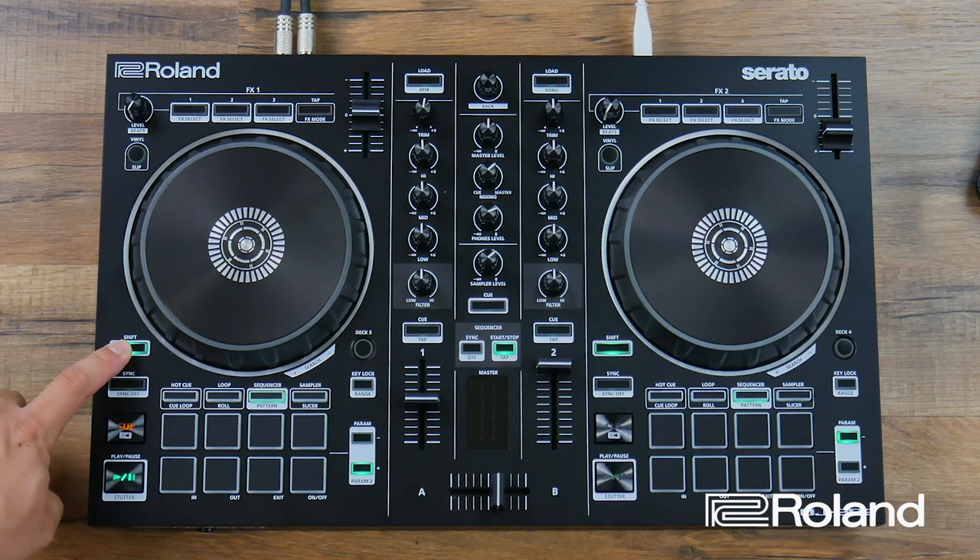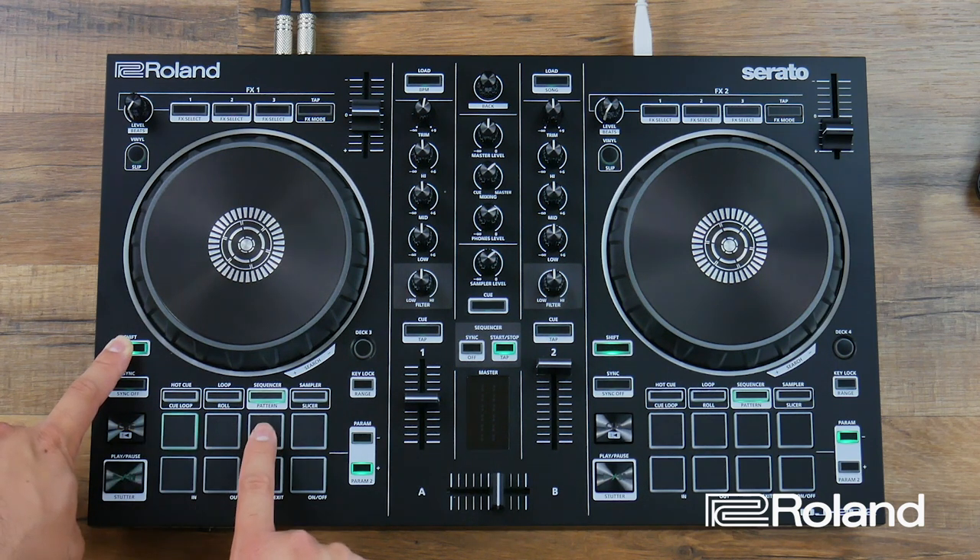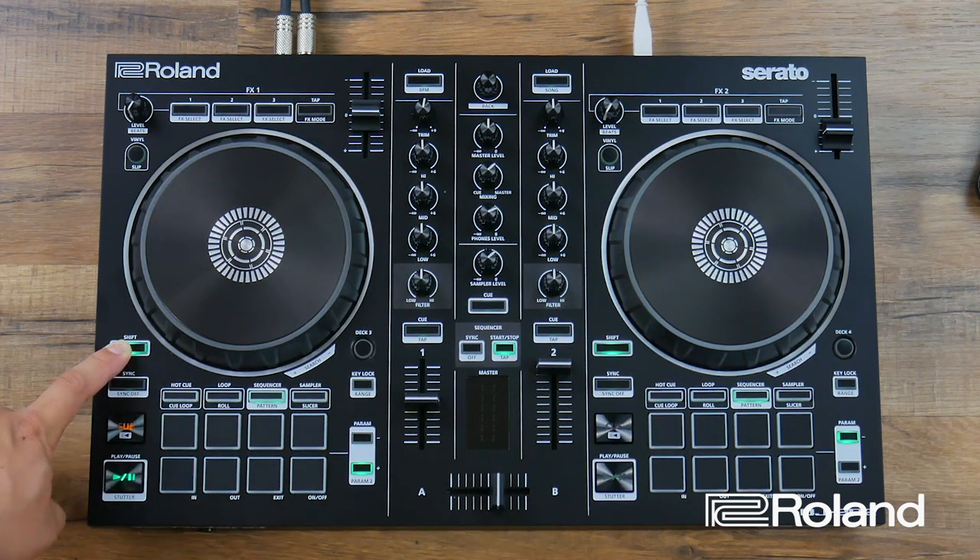To select the kick drum, hold shift and press the very first button. The instruments go: kick drum, snare drum, closed hi-hat, open hi-hat, low tom, hand clap, rim shot, and ride cymbal or cowbell depending on what kit you've chosen. Since I'm on the 808, I want to program my kick drum first.